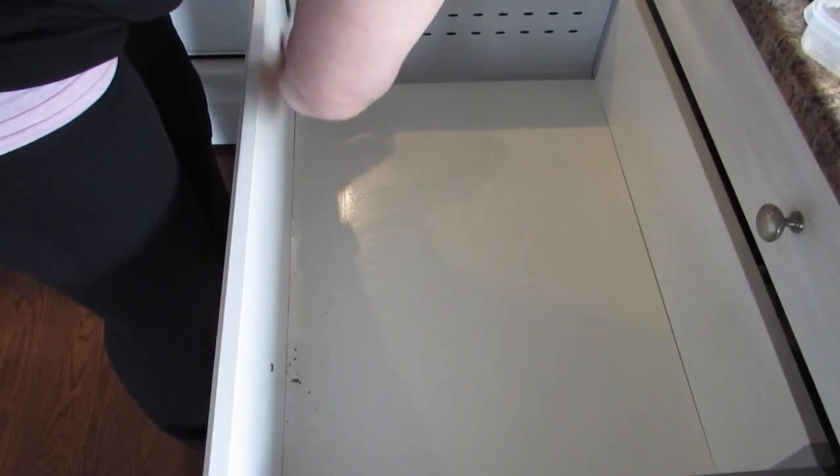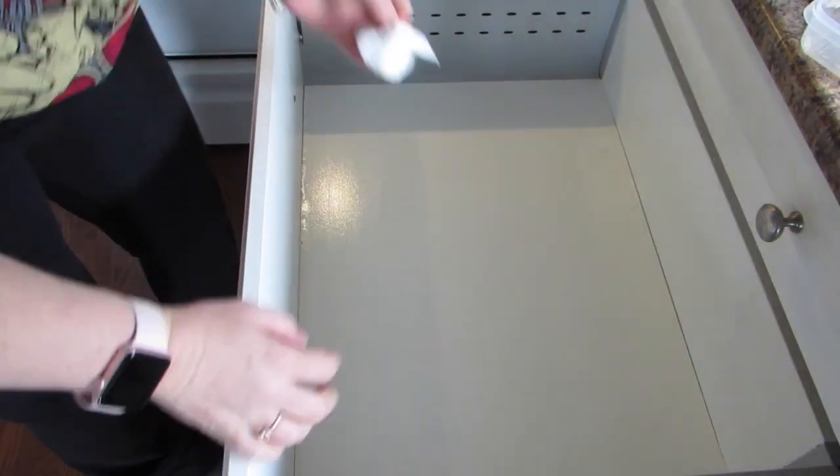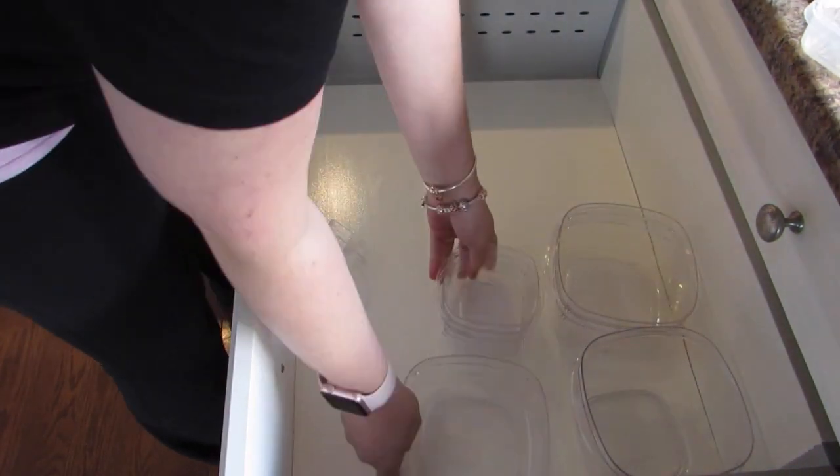I'm just getting some wipes — I use the Kirkland brand from Costco — and just wiping out the drawer. You can see all the little bits and stuff in there; I'm just getting those all out and cleaning off any little bits and pieces.